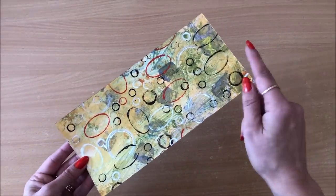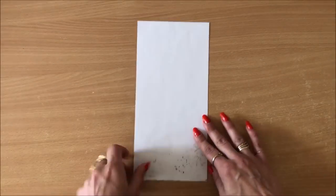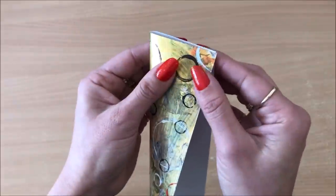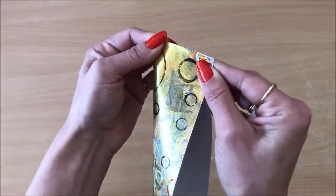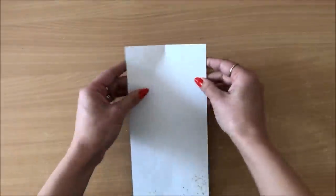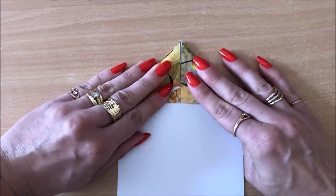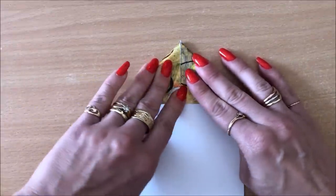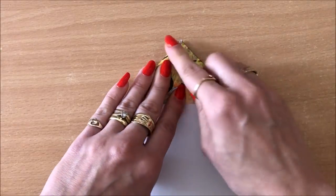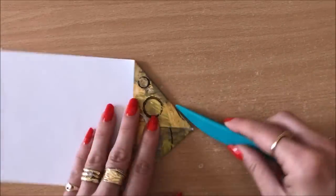Now decide what you want to be your top and bottom. I'm going to go with this as my top and turn it around. I'm going to find the halfway mark by folding it to create that envelope flap — so I have a little point there. You can use a ruler if you wish. I also forgot to mention: for this project cardstock is the way to go. You can use standard paper but it won't be as sturdy and strong. Get those folds nice and crisp.